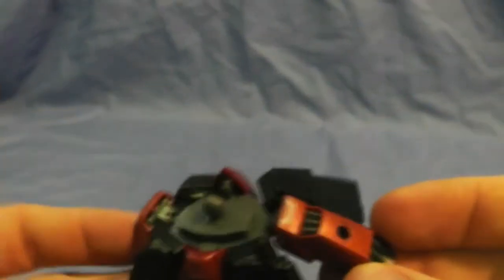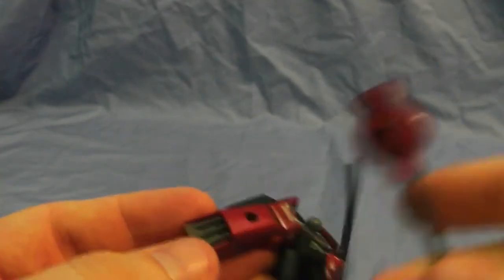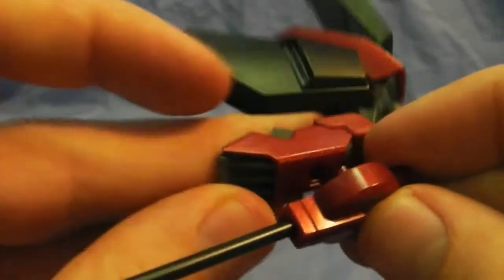There are two holes right here for a little weapon holder — a wire holder. I'm not too sure exactly what it's for, but it holds the gun. They have the gun and the beam saber, and you just plug it in right there.